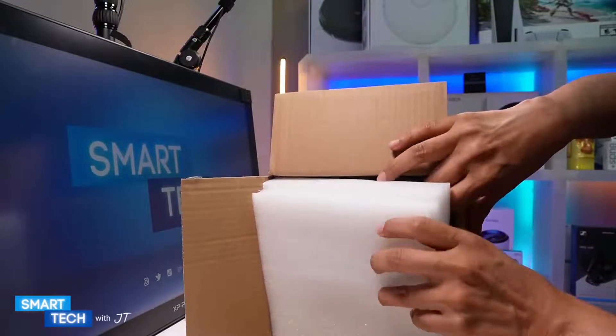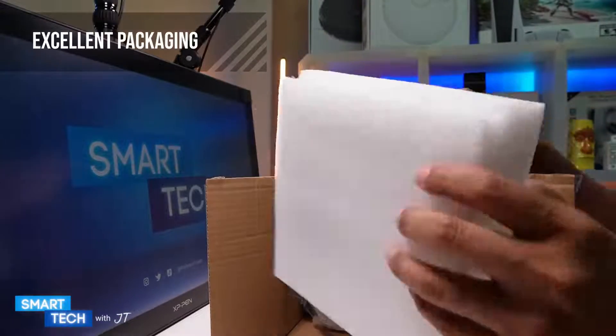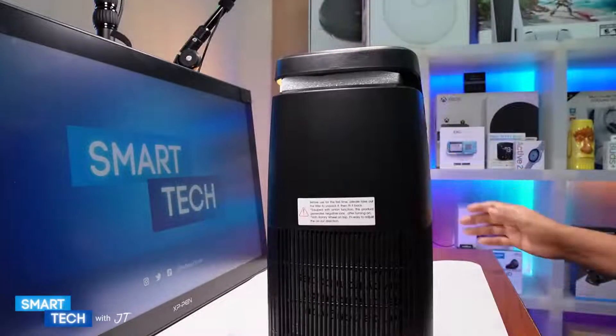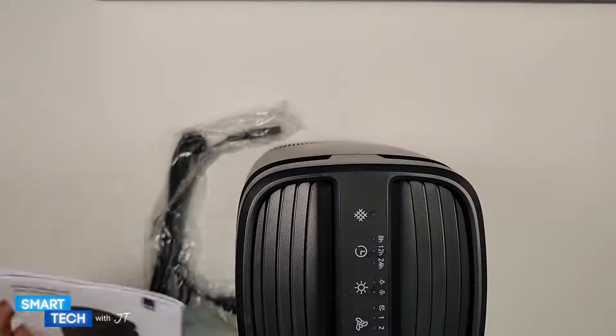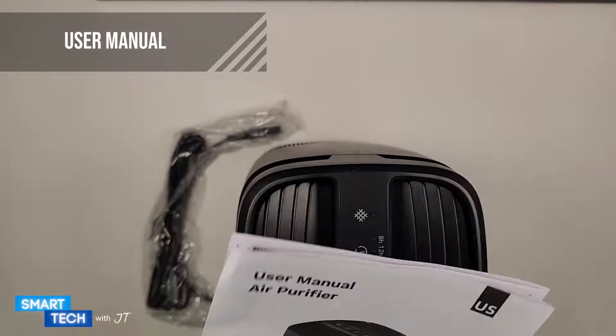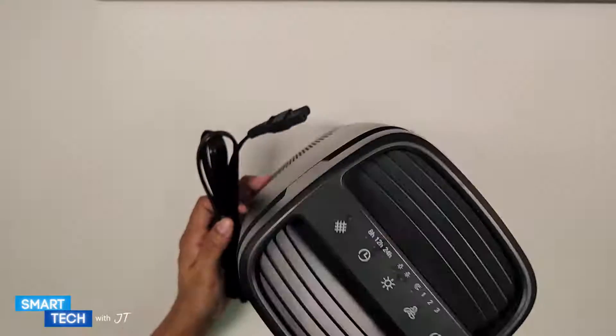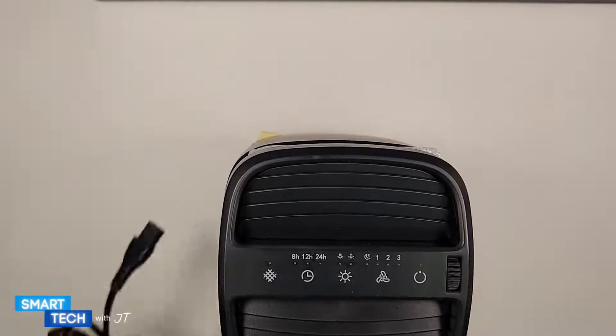We have good protection for the actual air purifier. Here's the actual air purifier itself. It also comes with a user manual that you can take a look at. Here's the actual cable and the air purifier.